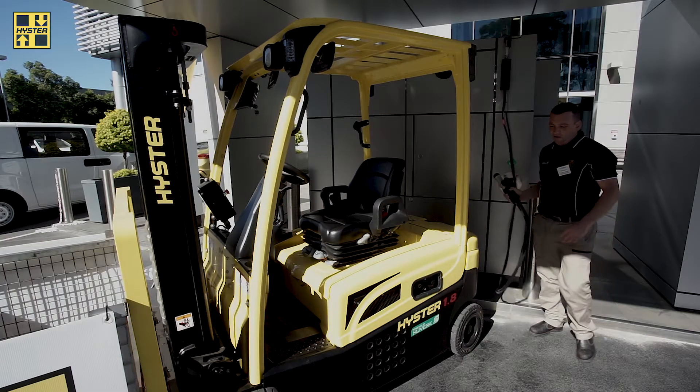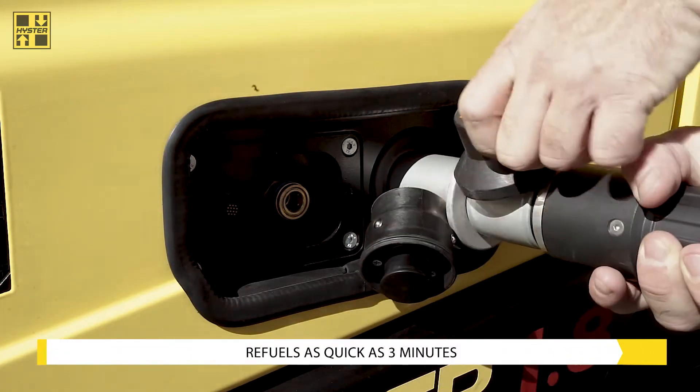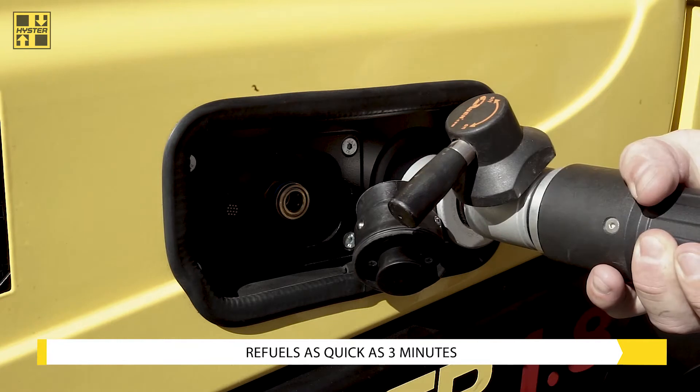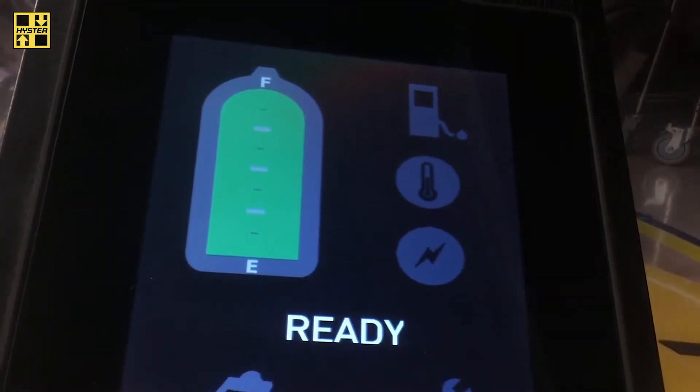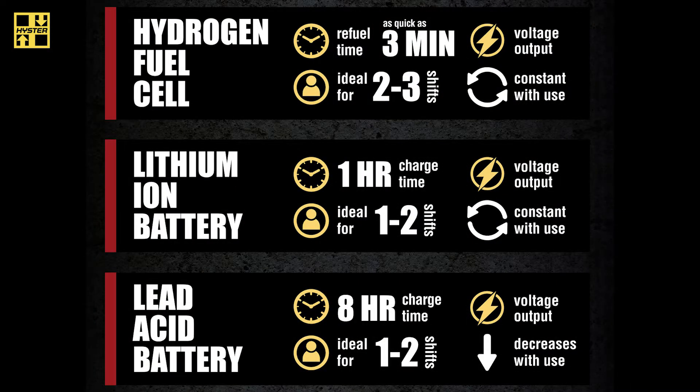This is the fill procedure for the forklift on the fuel cell. It will take between two and three minutes to fill this particular version of forklift. A typical lead-acid battery would take up to eight hours to complete a charge.